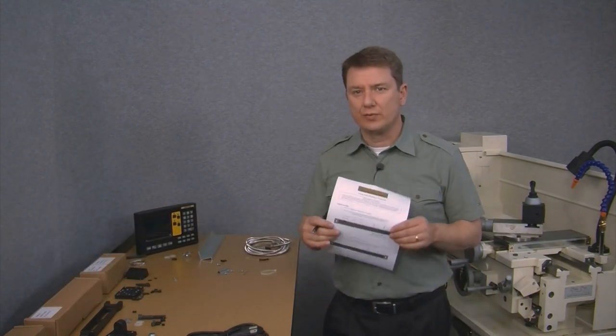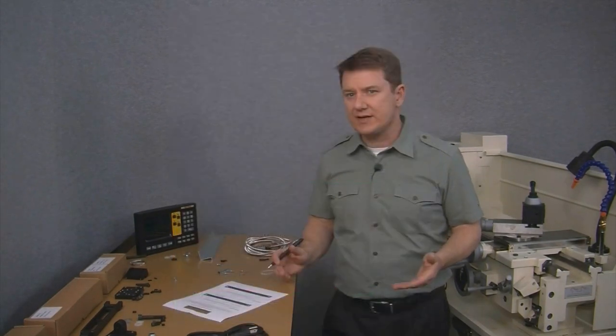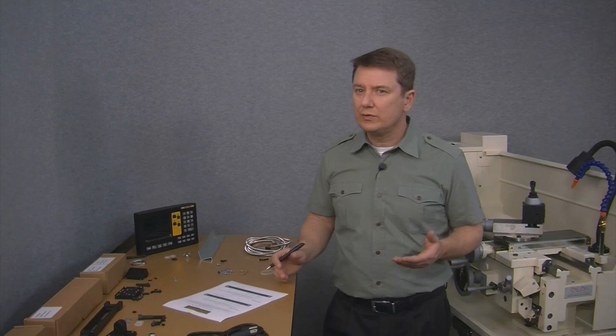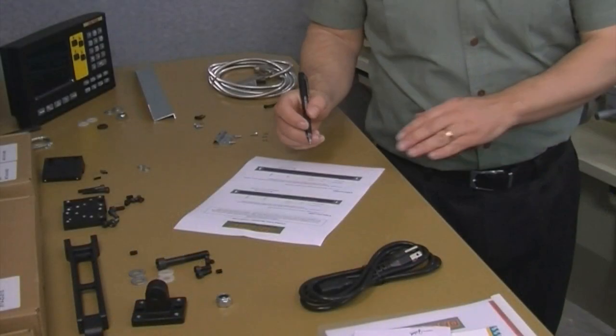This is what the worksheet looks like. The first item it asks for is the X-Axis Travel, meaning the full travel of the cross slide. We already measured this earlier, so let's fill in 6½ inches as the X-Axis Travel.